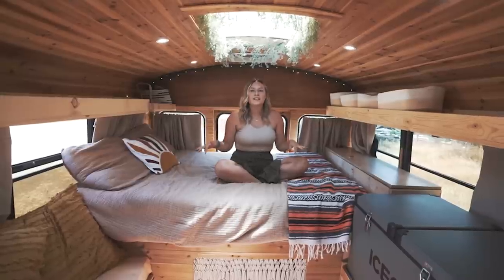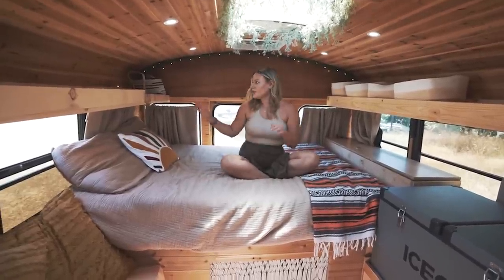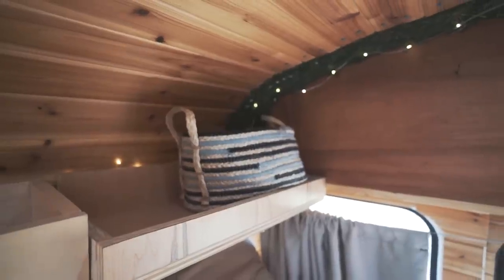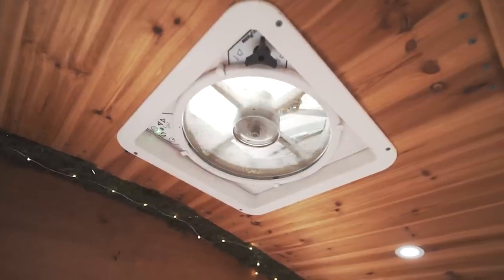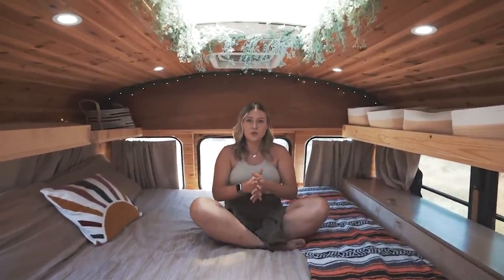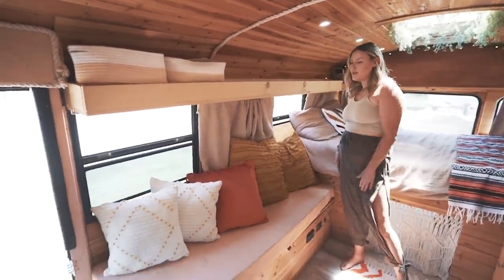This is an eight-inch memory foam mattress — one of the most comfortable mattresses I've ever slept on; very sad to see it go. The comforters are from Target with normal pillows. There's more overhead shelving over here — this side is a little smaller since it goes over the couch. Last but not least I have a MaxAir fan above the bed. It works great on hot days — I've personally experienced this in the very hot humid summer heat of Tennessee.